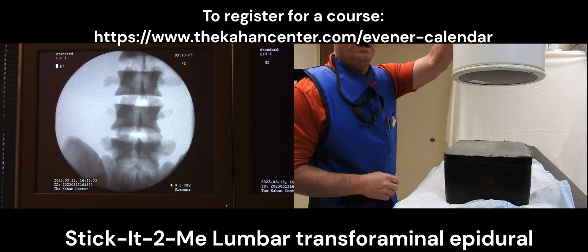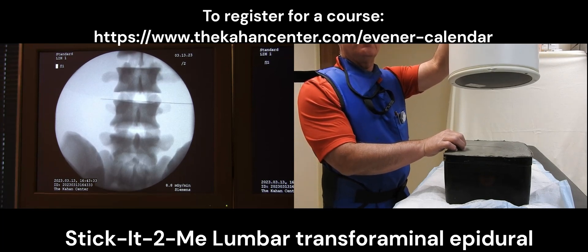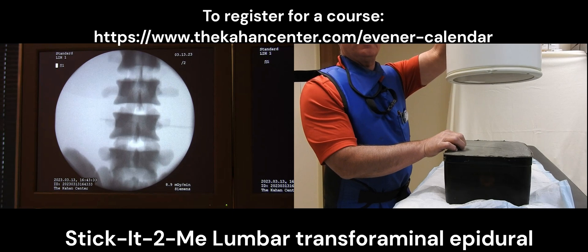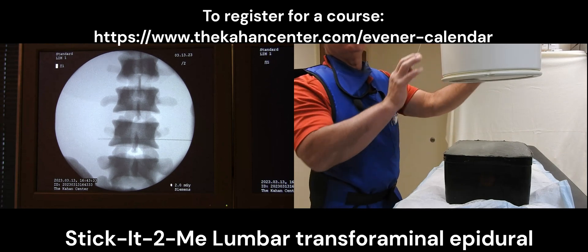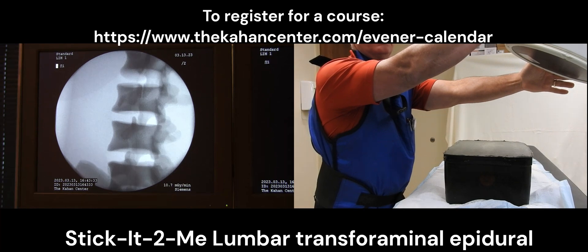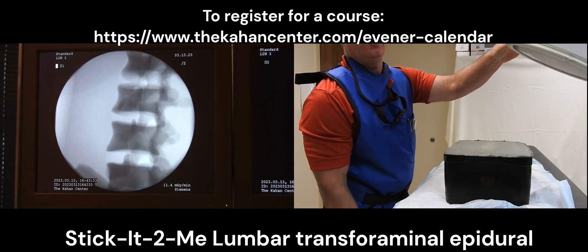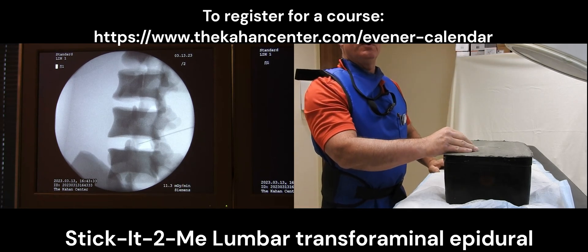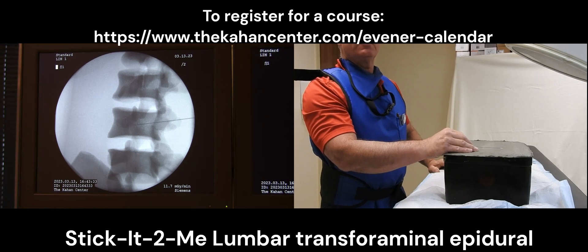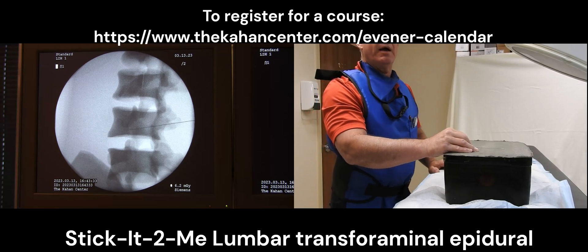Currently we're going to be doing an L4 transforaminal epidural steroid injection, which I have on the monitor. You can see that I have my vertebral body end plates lined up parallel at the area we're going to be working. I make sure my spinous processes are midline before I oblique it into a lateral oblique view, so that we have our superior articular process lined up underneath the eye of the Scotty dog. Our goal is to insert the needle underneath the eye of the Scotty dog and the nose of the Scotty dog, which is the superior aspect of the neural foramen.